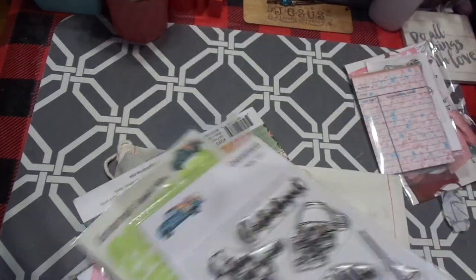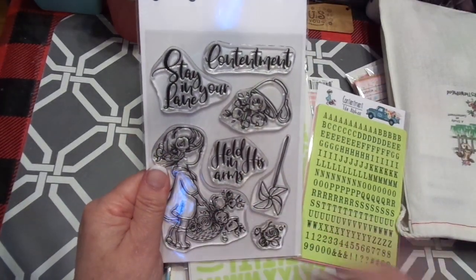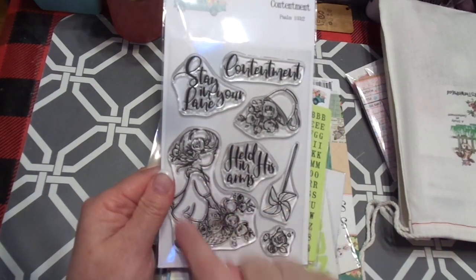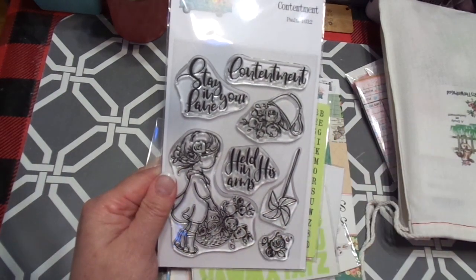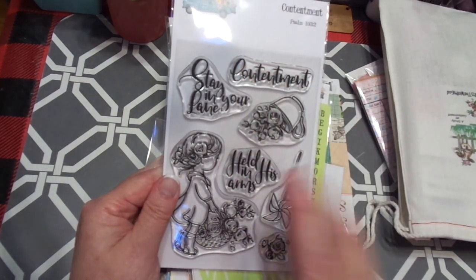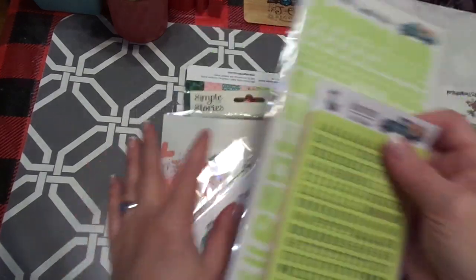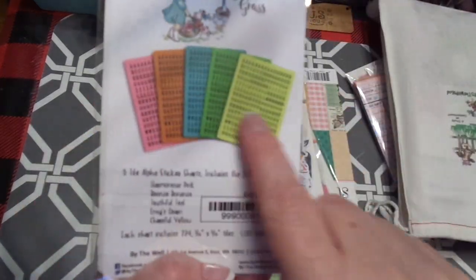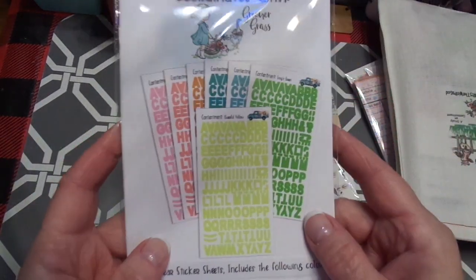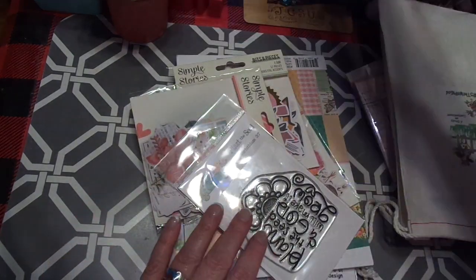I wanted to share a couple of the other things first before we get into the kits. This goes with the new kit, and I love this stamp — it caught my eye before it ever came out. I love the little girls picking flowers, picking roses, the teacup with the roses. I love contentment, stay in your lane, held in his arms — all of those right now are just so encouraging to me. Of course, I got the additional letter tiles, and I love these — they match the current kit as well as the alphabets.